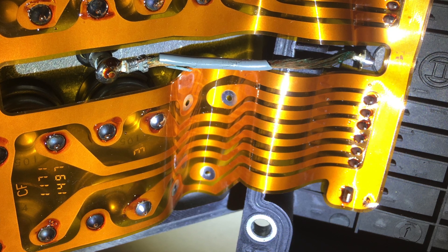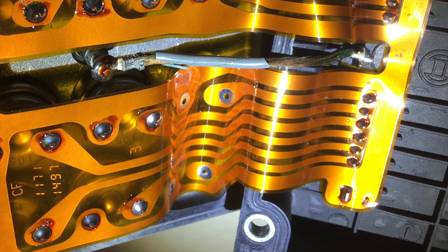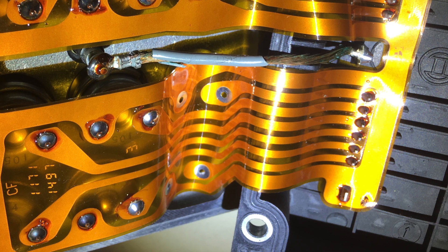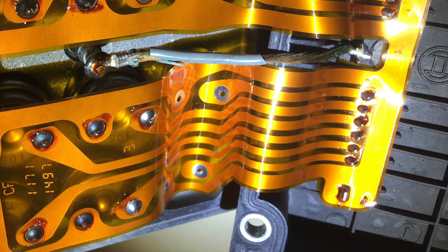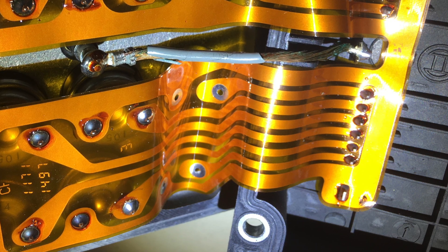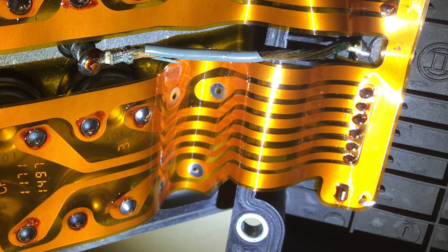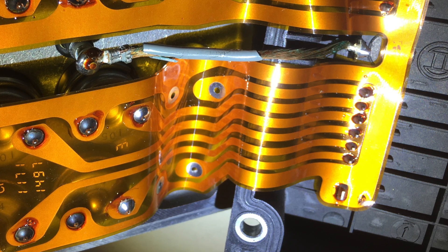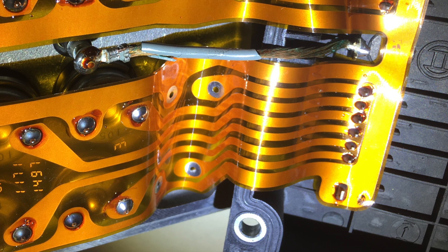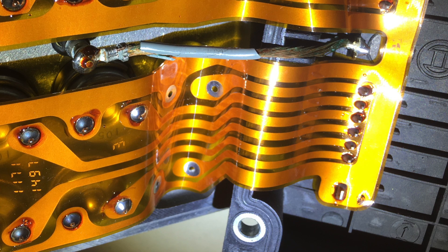The part number on this ABS unit is BMW part number 34511090910. It was used on BMW 7 Series from 1994 to 2002, and also on quite a few other models — 5 Series, 8 Series, and Z Series — though with varying different years.